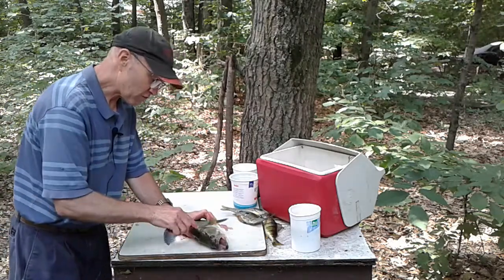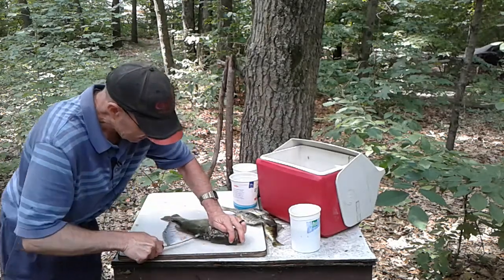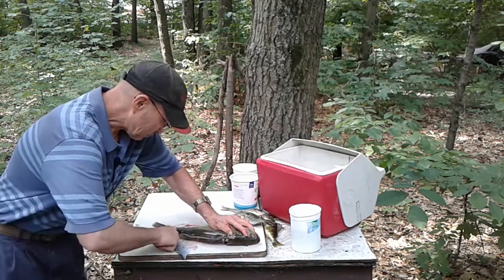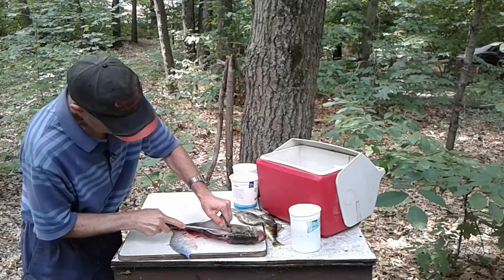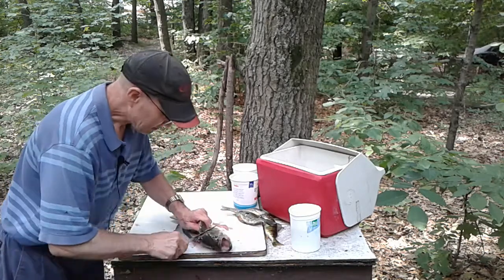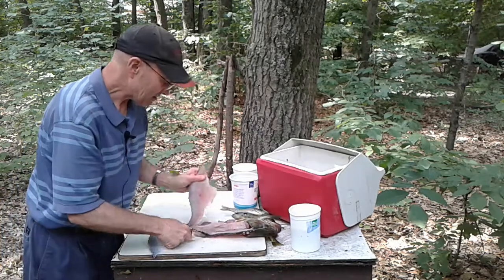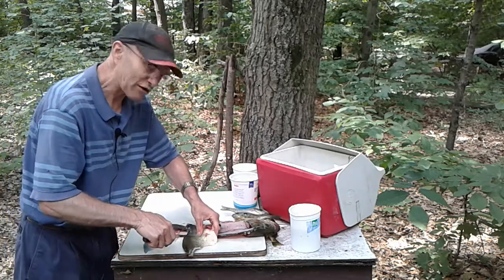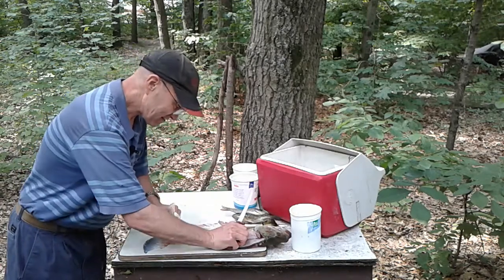Flip this baby over and we'll do it again. Cutting right down to the spine, cutting along the spine, punch the knife through, feeling the spine as I go. Cutting right along the ribs all the way back. Now I'm going to carve around the ribs, cutting down toward the belly. I got a little more belly than I wanted — I don't want that white belly meat, that white part where the scales are white. I'll cut that out.